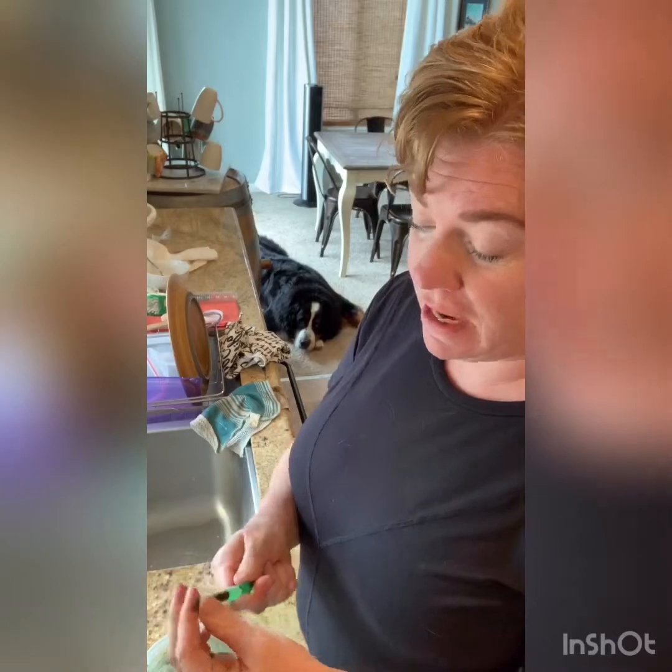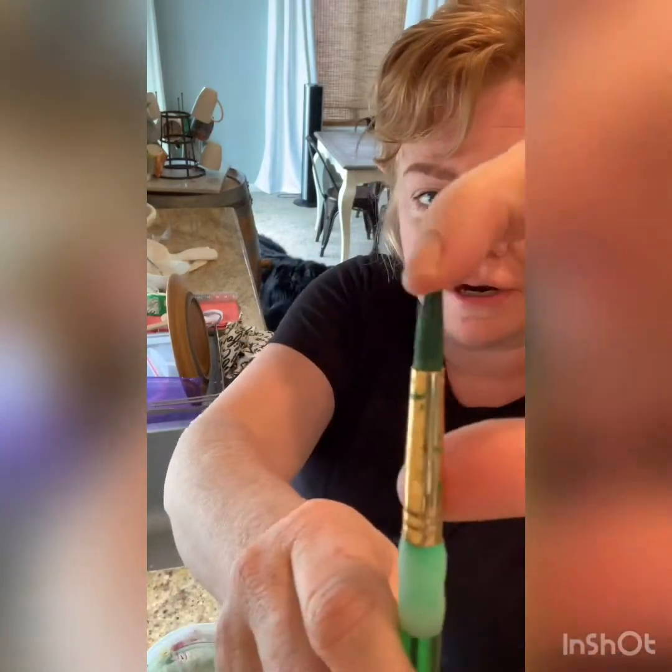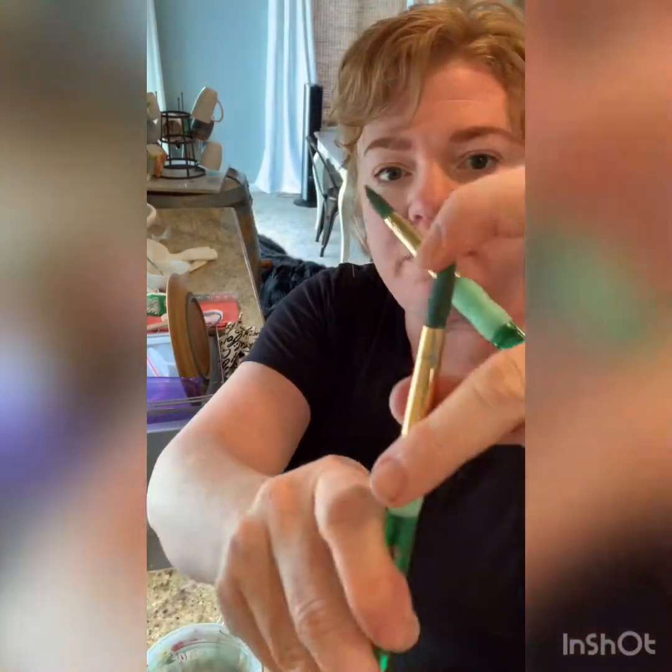Hey everybody, it's Christy from Joyful Art Studio, and I wanted to share how I wash my brushes because we talk about it a lot in my classes. Everybody has them at home — the ones that are hard as a rock — because we mostly use acrylic paint.